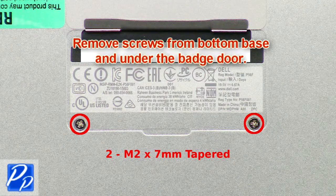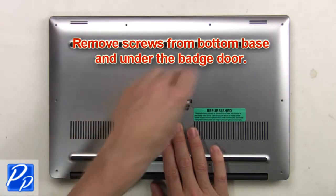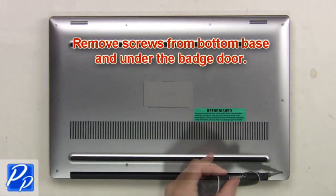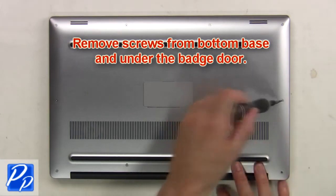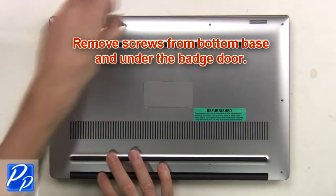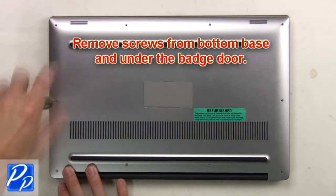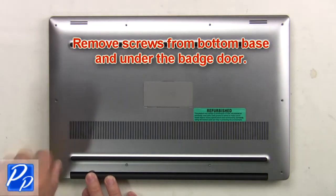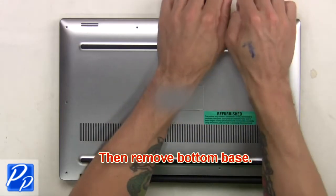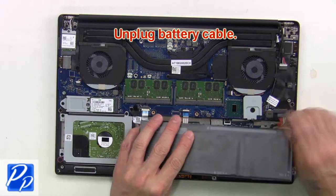First, remove screws from the bottom base and underneath the badge door, then remove the bottom base. Next, unplug the battery cable.